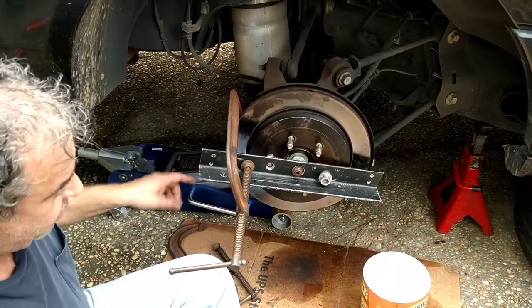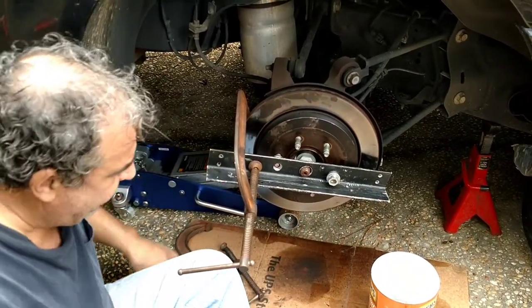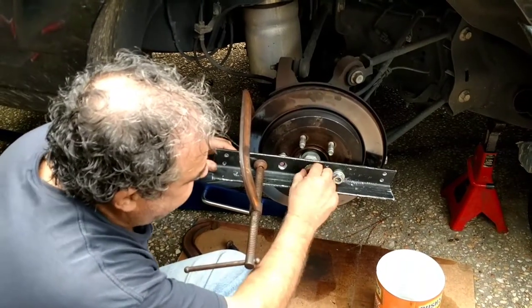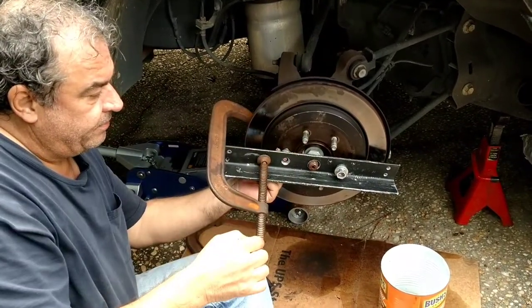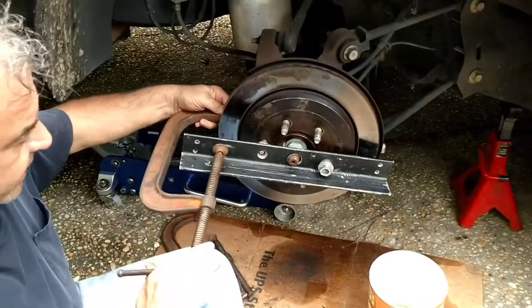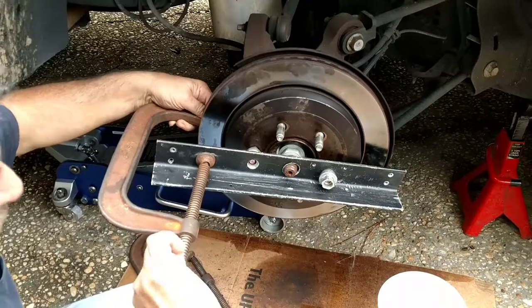I've already loosened this one up, but I'll let you know what I did. I bought an angle bar, put a big hole for the center to fit through, bolted down one side, put a nut on the inside of the other side, then got a clamp and applied a lot of pressure in between.